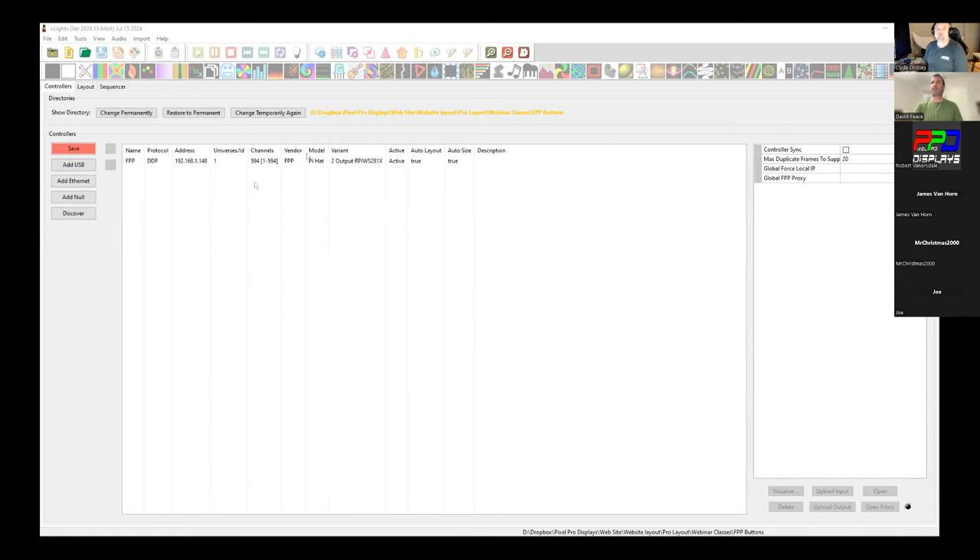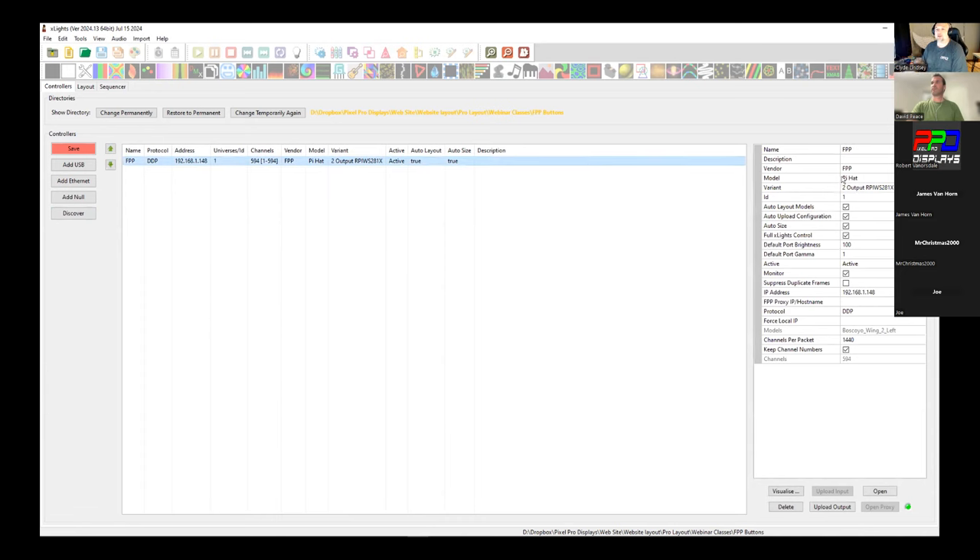The first thing we need to do is look at the controller. This is the same controller as two weeks ago. I used discovery to bring it up and set it up as a model — vendor FPP, model Pi Hat, variant output RPI WS21x, given an ID of 1 — and it imported the IP address 192.168.1.148 on my home network.